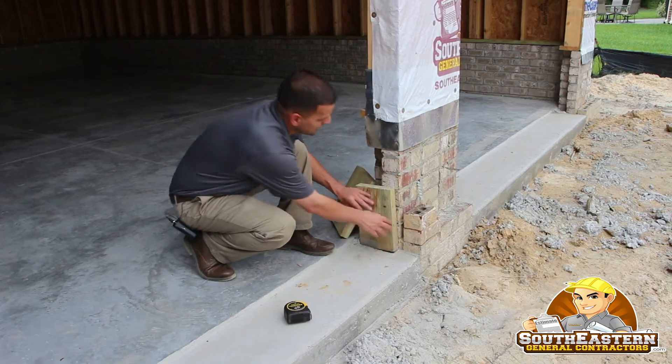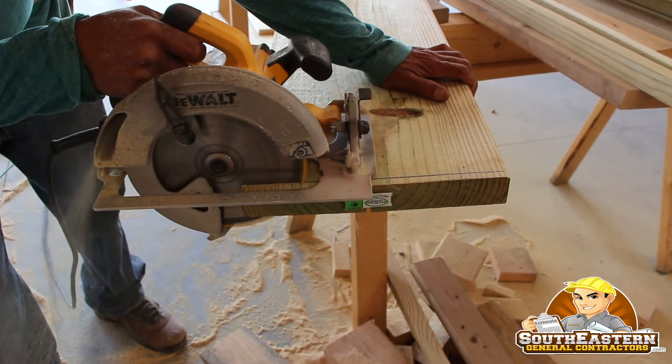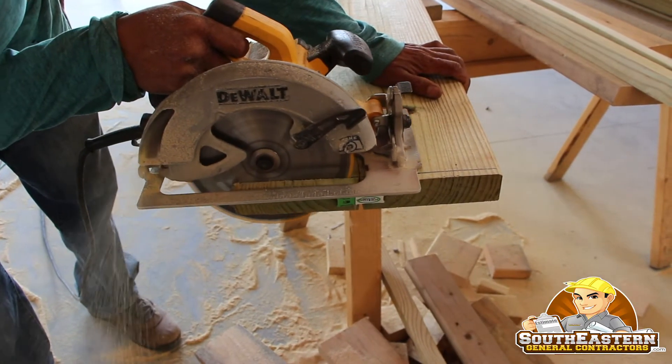So now I'm going to show you something really simple. We've got our garage door openings, and you have what's called garage door jams, which require pressure treated material. In some houses, you use 2x10 pressure treated material.